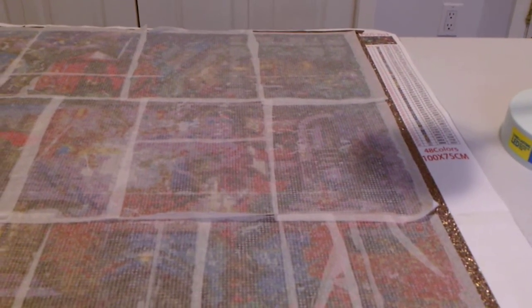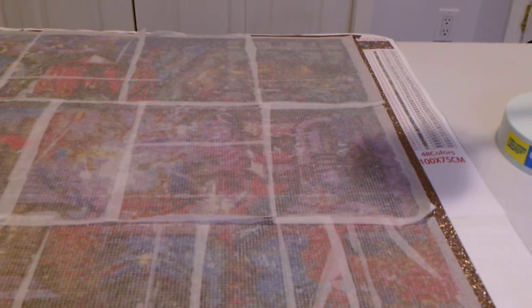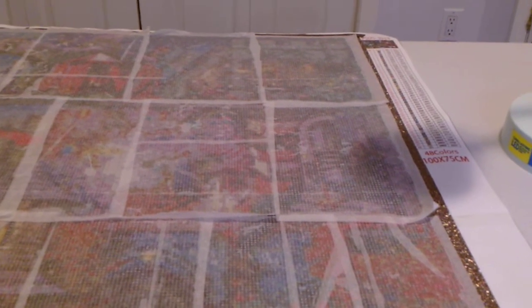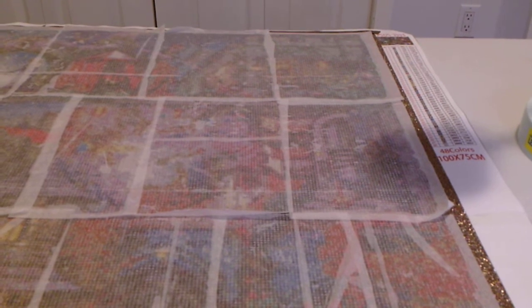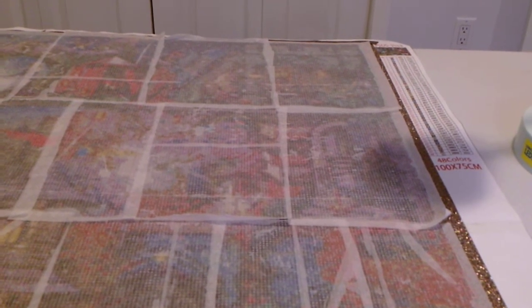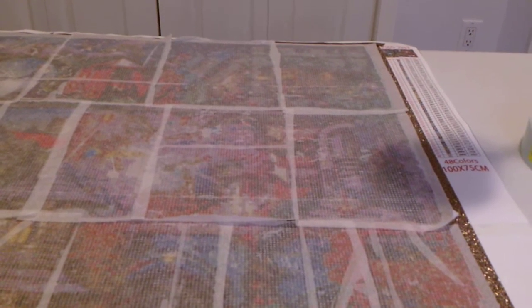Hey everyone, it's Aislinn here and welcome back to my crafting channel if you are returning, welcome if you are new. I mostly have talked about cross stitch on this channel in the past but I am wanting to expand out to show you some of my other hobbies and crafts.